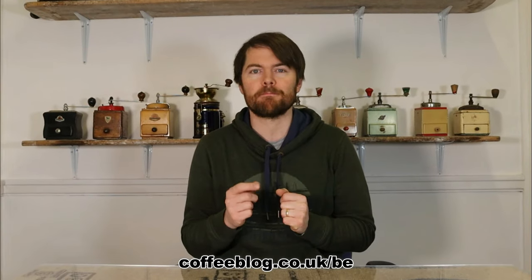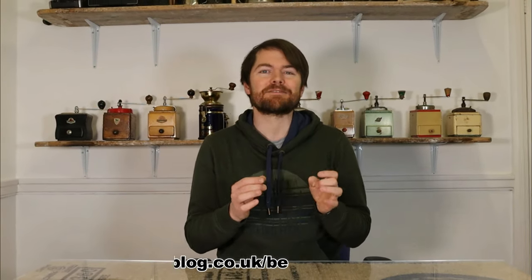Next is the Barista Express — see coffeeblog.co.uk/BE for my blog post review. It's an integrated grinder machine and overall I think it's a brilliant machine. For the price, especially when you can find a deal, there's not much that competes with the Barista Express except the Barista Pro.